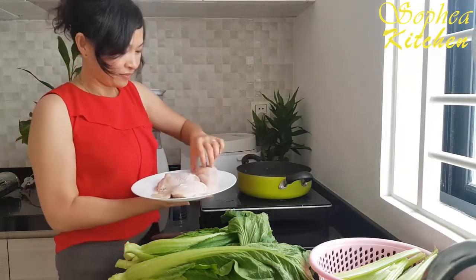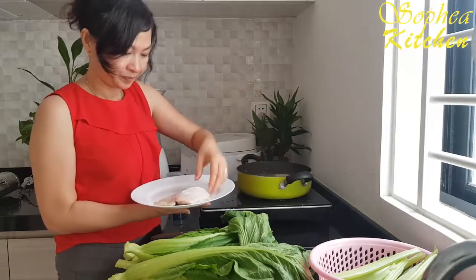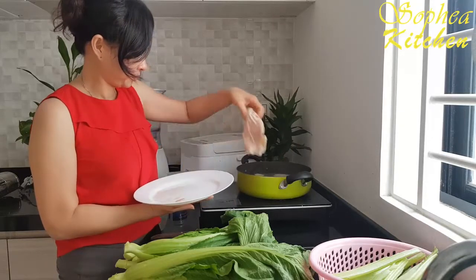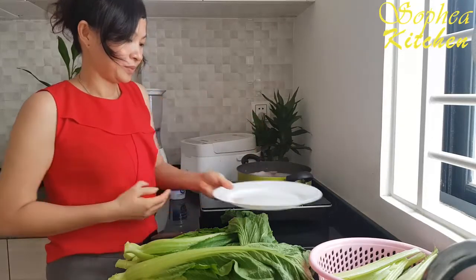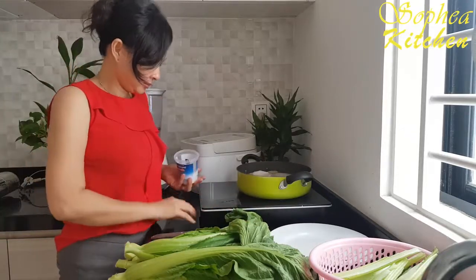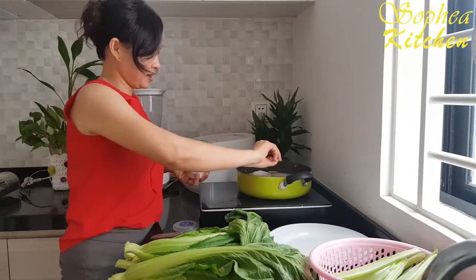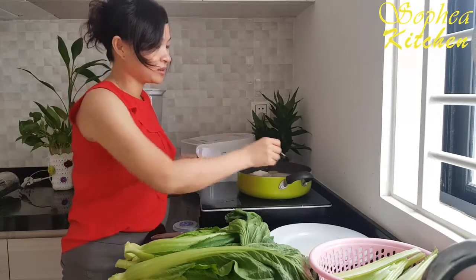And we can put all the chicken in at once, and a little soy sauce.